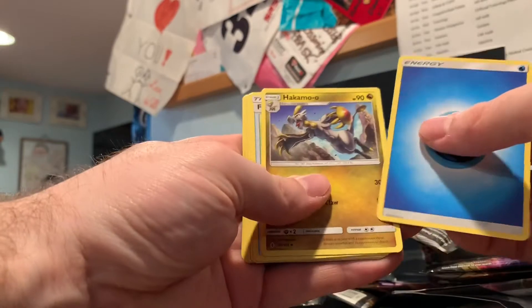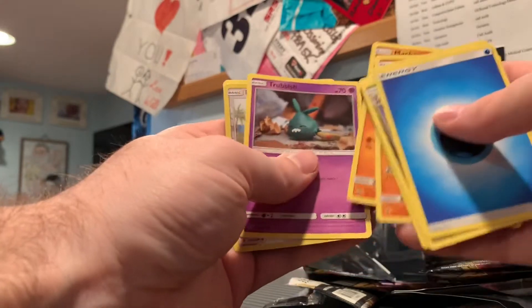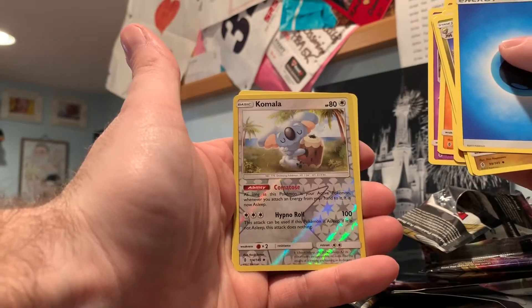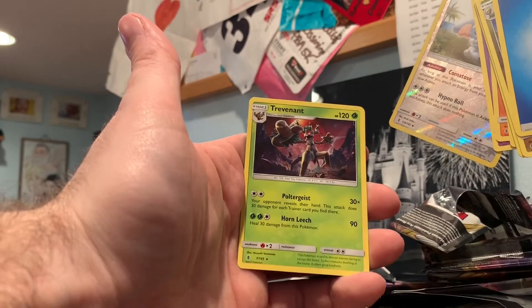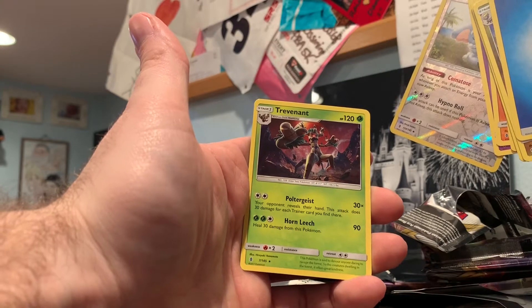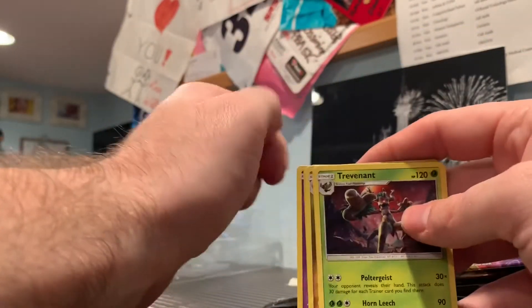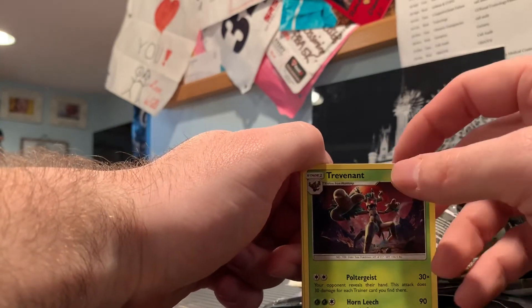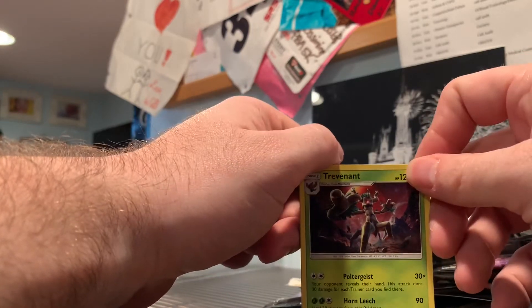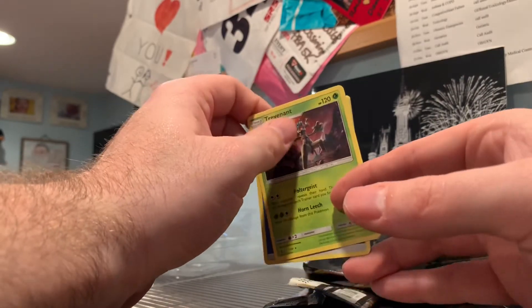Water Energy, Field Blower, Wailmer, Beldum, Rockruff, Machop, Trubbish, reverse holo Komala, and non-holographic Turtonator — what a tongue twister. So we opened up a bunch of booster packs in the box — missing the figurine. I took a gamble figuring maybe I'd get lucky and make up for it in the packs, but unfortunately did not get anything too significant.